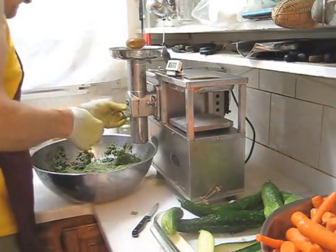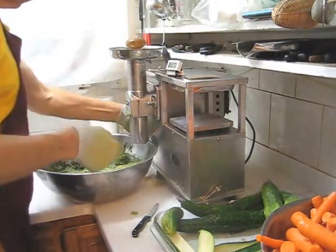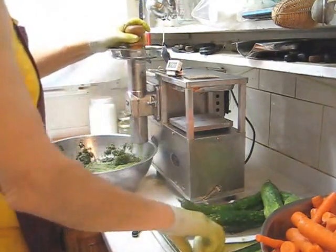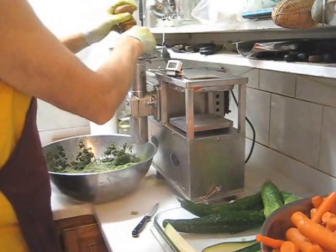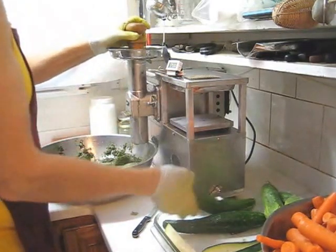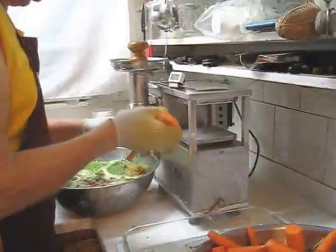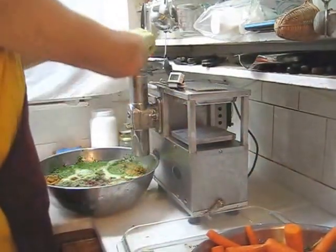Plug the thermometer back in. When you do cucumbers, they're very, very moist, so keep this peppered because you will get blowback. We're done with the greens — we're going to switch to the carrots.